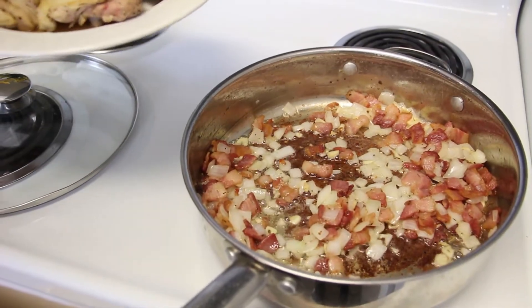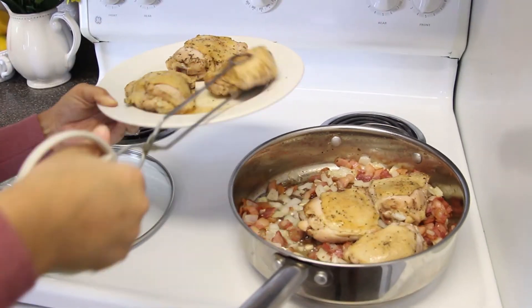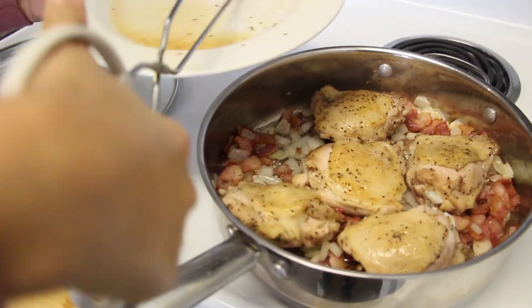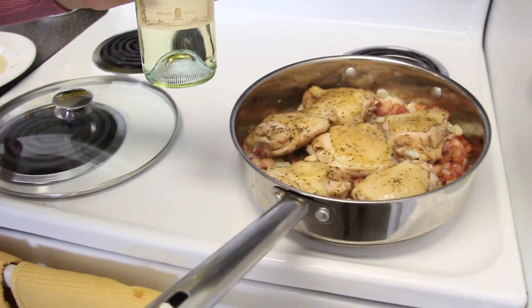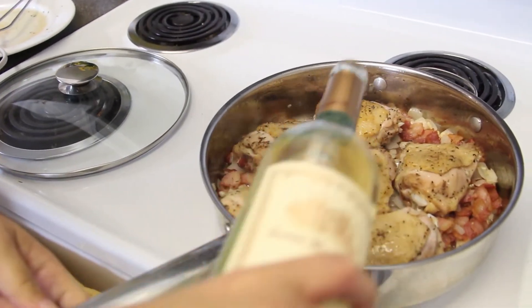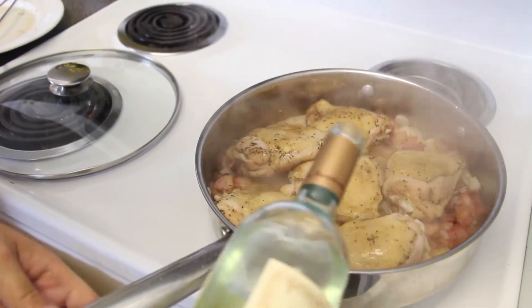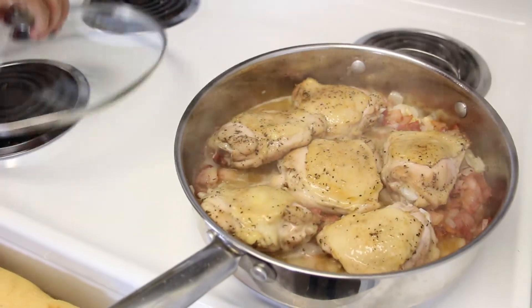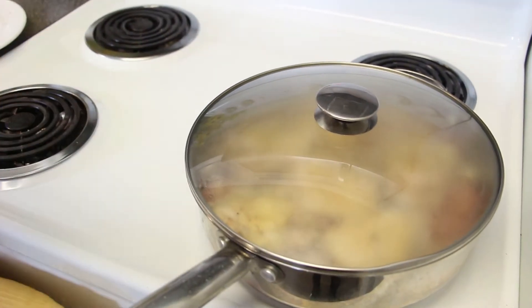The onions, garlic, and bacon have been cooking for about two minutes. Now add your chicken back in — all of your chicken pieces — still on medium heat. And now add your white wine. Even if you don't believe in cooking with white wine, all of the alcohol will cook out. Just bathe your chicken in the white wine — it smells incredible. Cover it and put the heat on low. It's going to braise slowly and the chicken thighs will become so tender. It will cook slow and low for about 45 to 50 minutes.